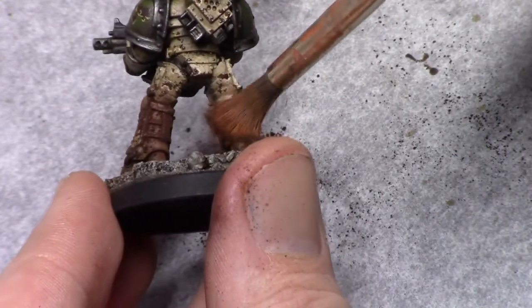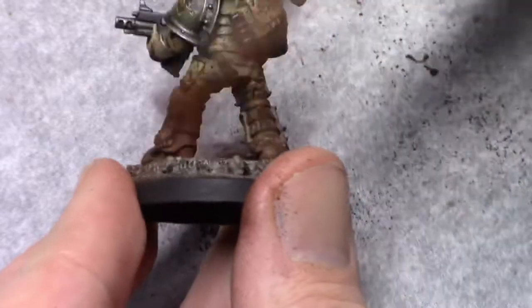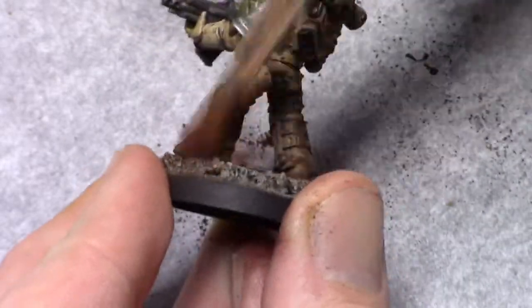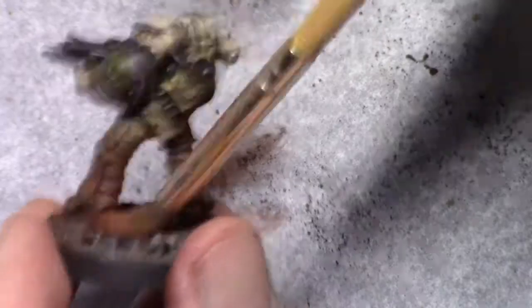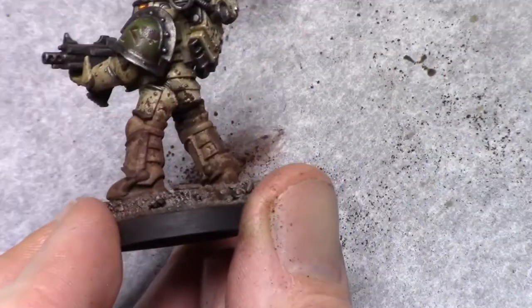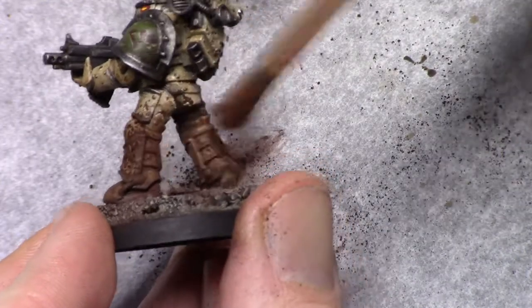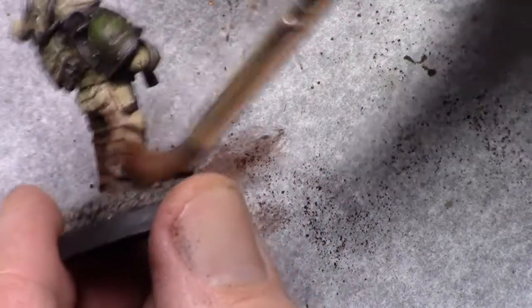Make sure there's enough of the weathering powder in the deeper recesses, because that's where it should stick. Also make it a bit heavier towards the bottom of the model.